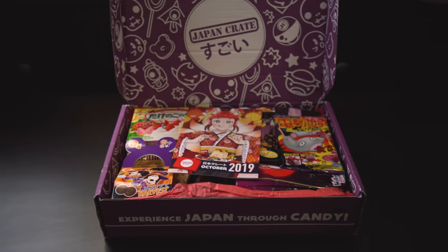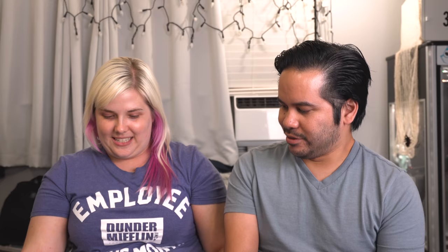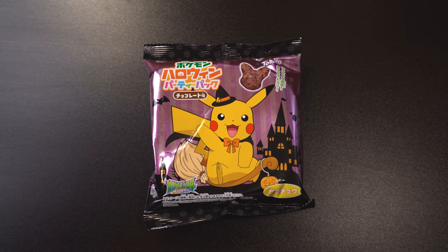Time for some snacks! We always film this stuff really late at night. Very cute purple packaging on the Japan Crate. Of course we have the little October pamphlet — your guide to all the tasty things inside. This is the premium size; there are a few different sizes depending on how much of an appetite you have. First item: it's a Pikachu! Pokemon Halloween party packed chocolate puff snacks.